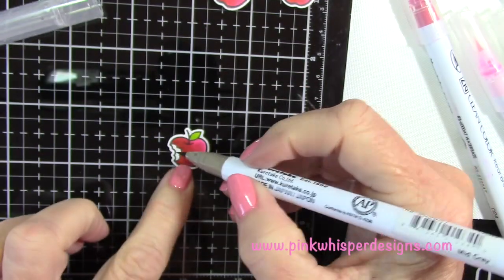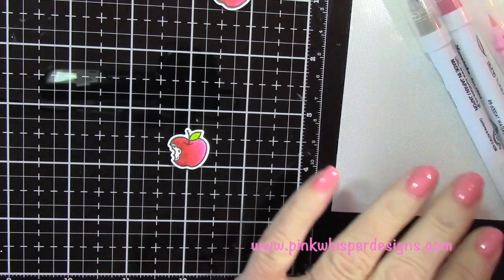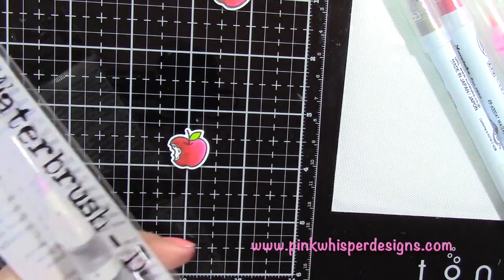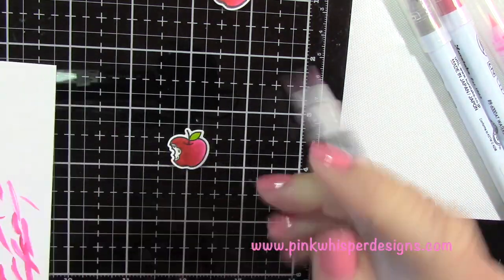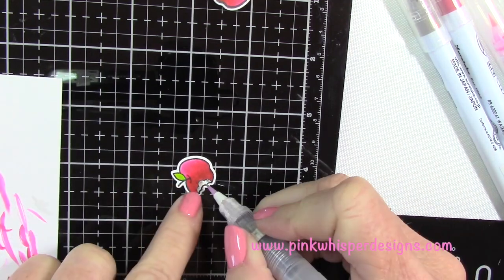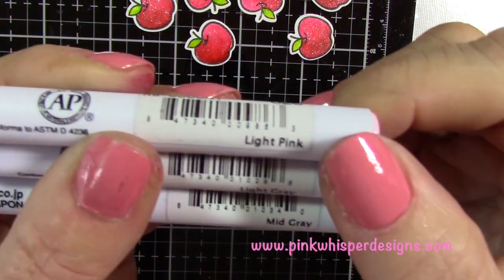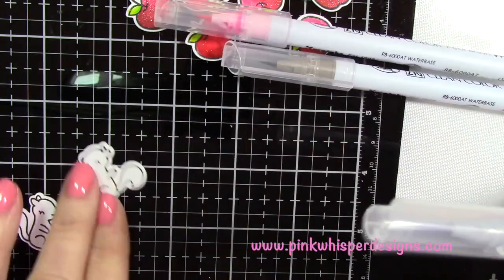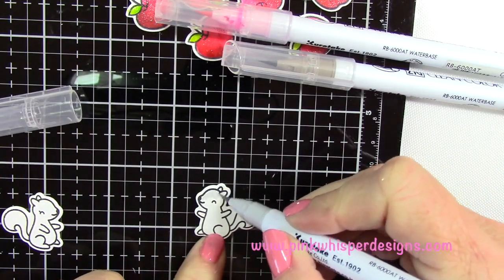The only difference I did on the apple with the bite in it is I took a little bit of mid-gray color and put it where the apple bite would be. I'm using my Tim Holtz water brush detail tip pen to blend that out — really I'm more picking up color. Now I'm going to take light pink, light gray, and mid gray to color in my little squirrels.